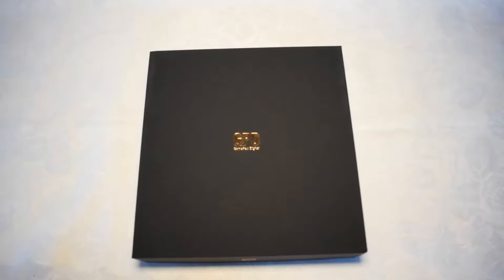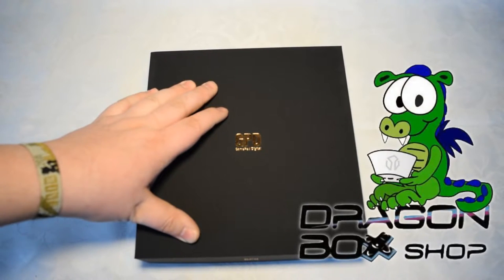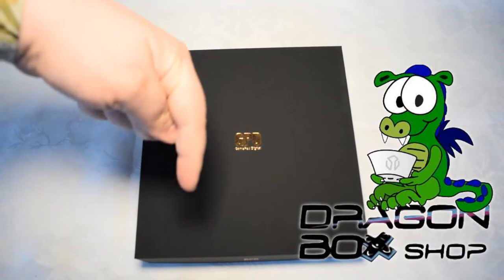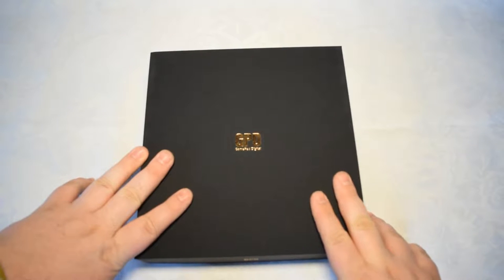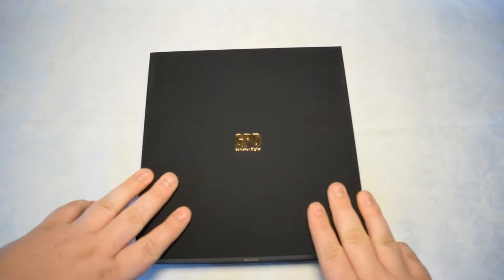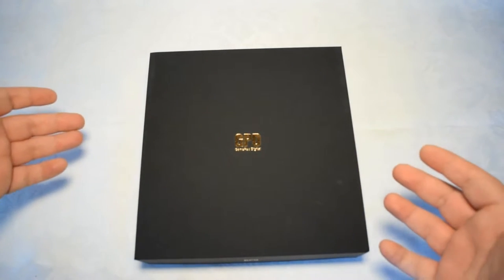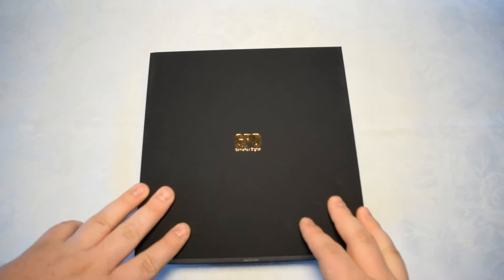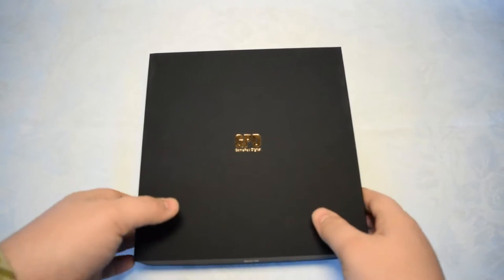I am super excited right now because the GPD Win finally arrived and was kindly provided to me by DragonBox Shop — you can find a link in the description below. This is just the first part of the video because I'm going to unbox it right now and test it over the next few weeks. I'm not sure if I have to send it back because there was no letter in the box.